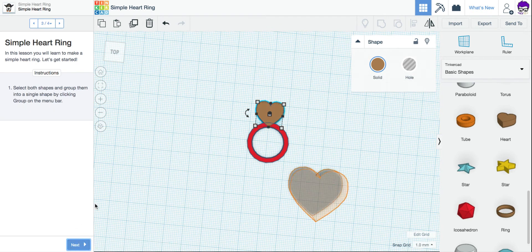I'm going to click Next. It says select both shapes and group them into a single shape by clicking Group on the menu bar. So I'm going to drag a box over both. You can ignore this weird heart shape down here — Tinkercad's just being weird about it. When I have both shapes selected, I'm going to come up here and click my Group button. That combines them into my ring and it is finished.